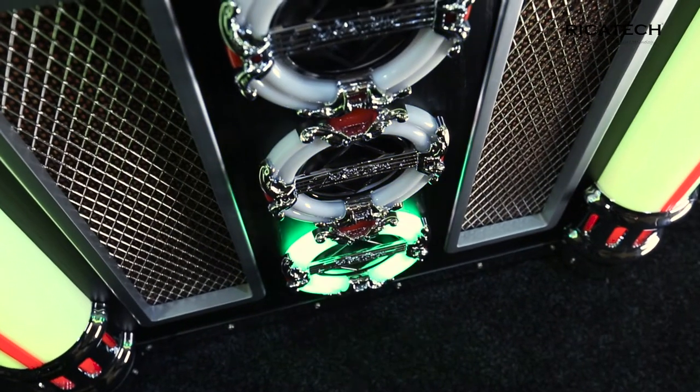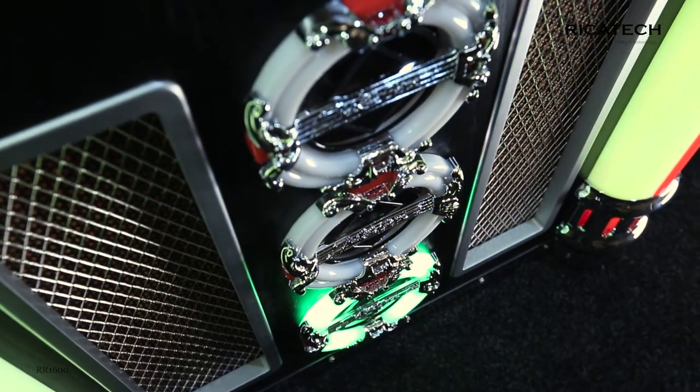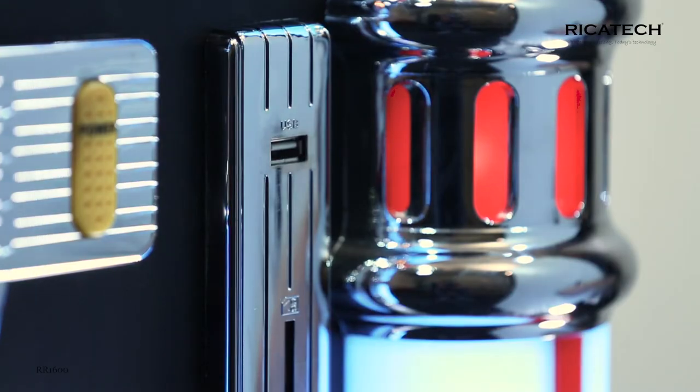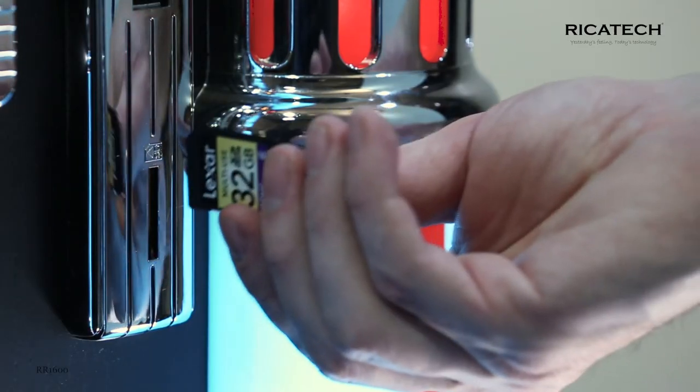And if that's not enough, the RR1600 also has an AUX input to connect other audio devices such as phones, iPods, tablets, or laptops. You can also play your digital music on the jukebox via a USB stick or an SD card.